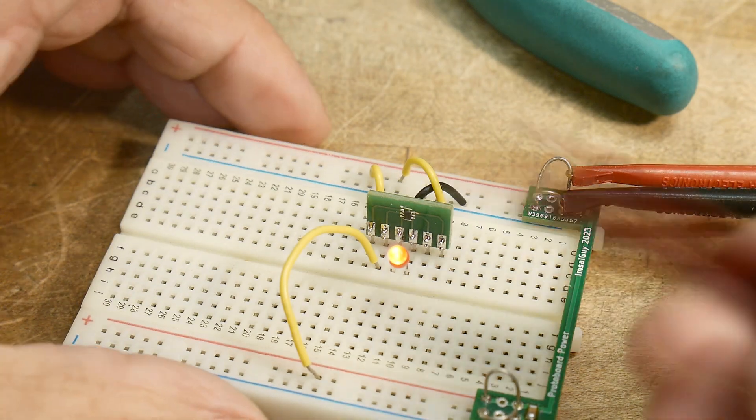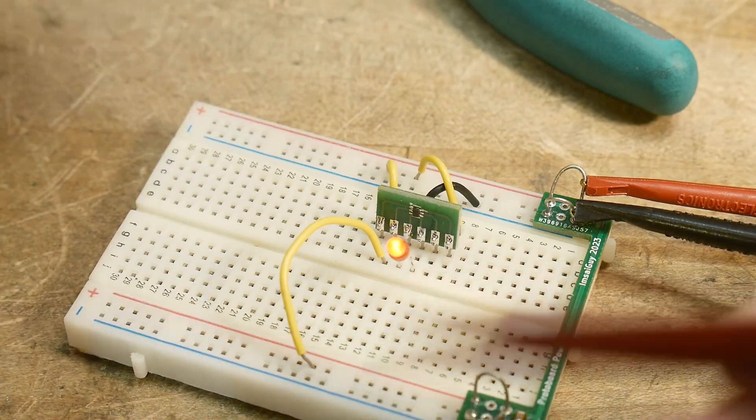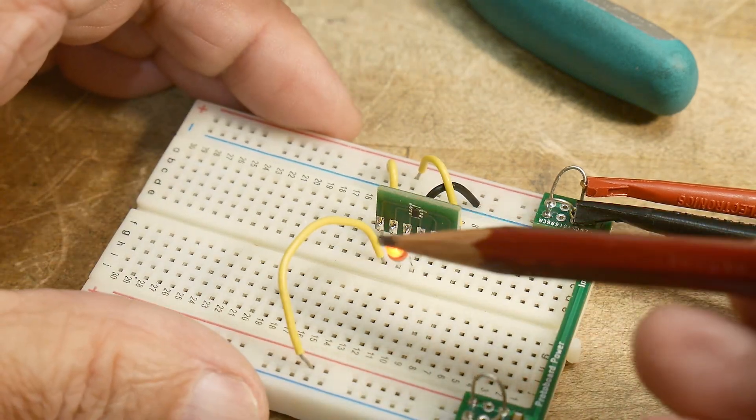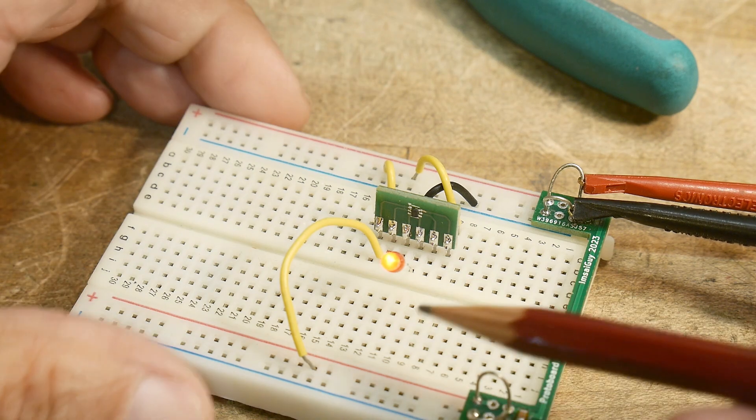And if I go to a high-high, the LED lights up. So very cool — 8 milliamps. Old LEDs it wouldn't work very good on, but new LEDs, 8 milliamps is plenty fine to light them up.